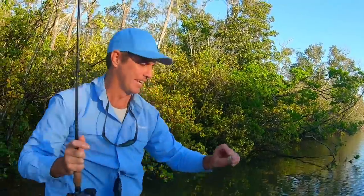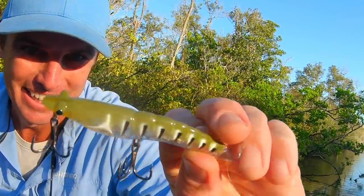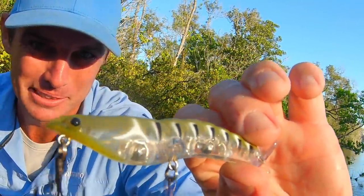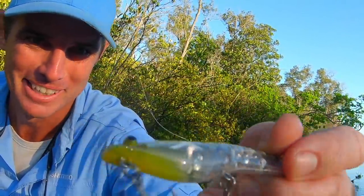Look at that - that's the lure that's just killing them. Look at the profile, you can't beat that for a little topwater lure for a mangrove jack. There's a few little battle scars on the bottom end of that - now that's perfect.